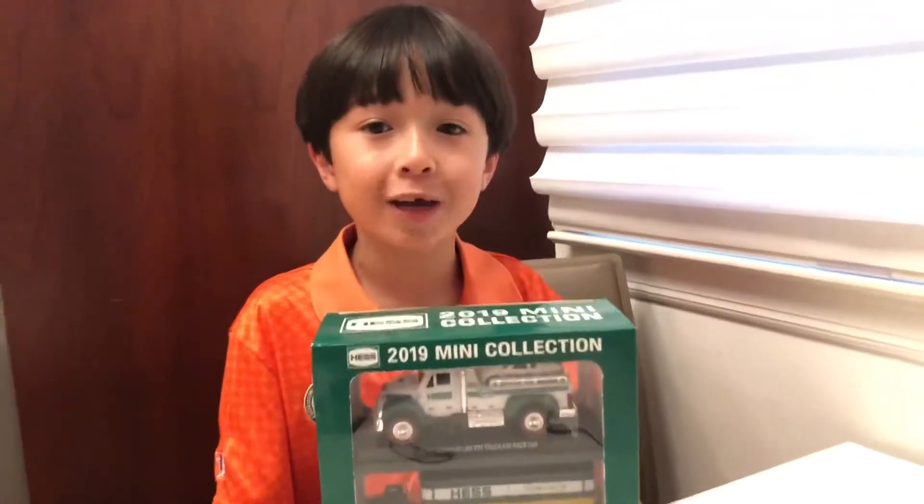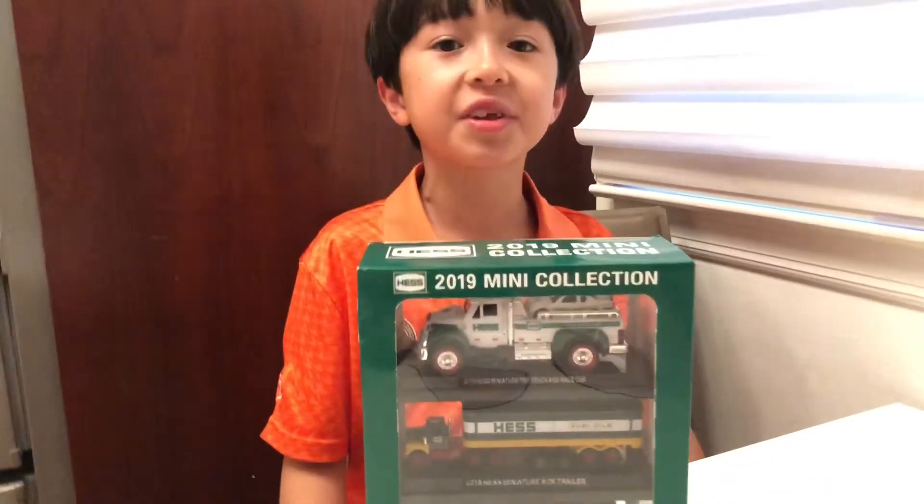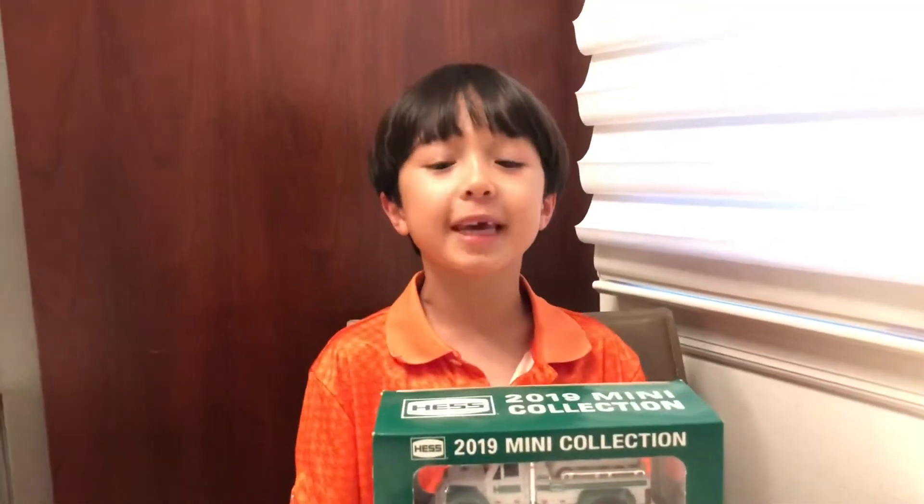Hi, my name is Samuel Lee Weintraub. I'm 7 years old and today we're gonna see something different. Today we're gonna unbox the Hess 2019 Mini Collection.